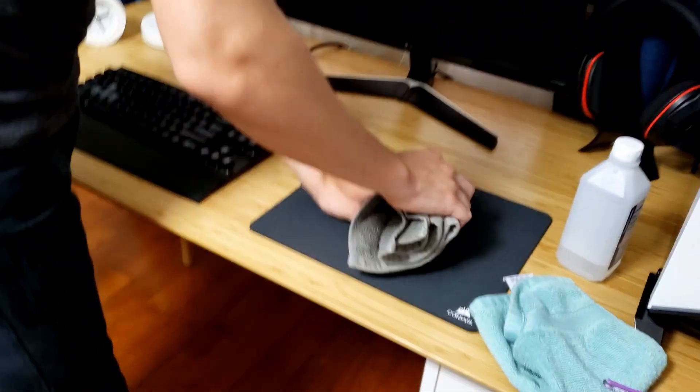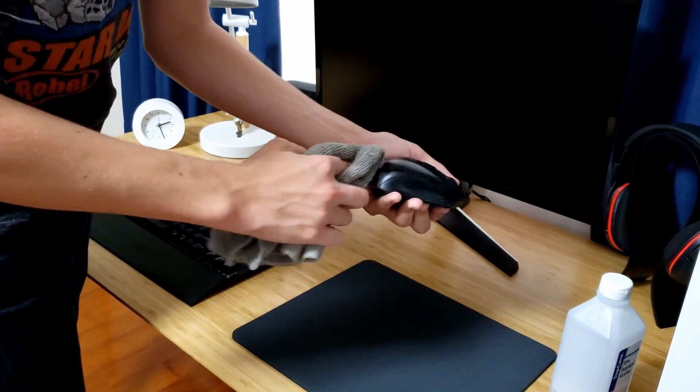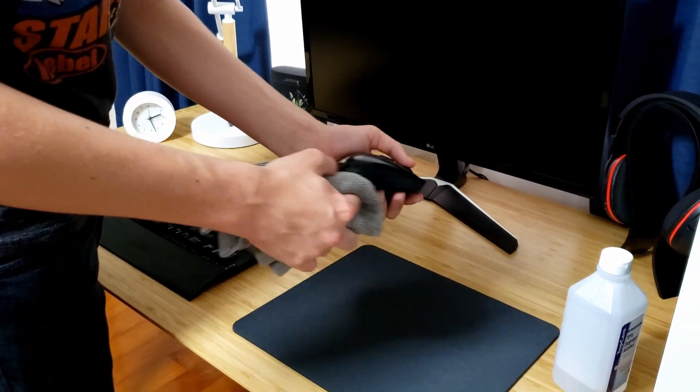Next, very basically, our mouse here — again, just wiping it off. Now that I'm doing this, I'm kind of realizing how this is a stupid tutorial on how to wipe down things, but we're going to go with it.